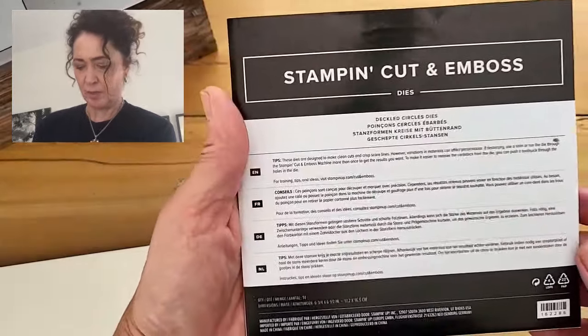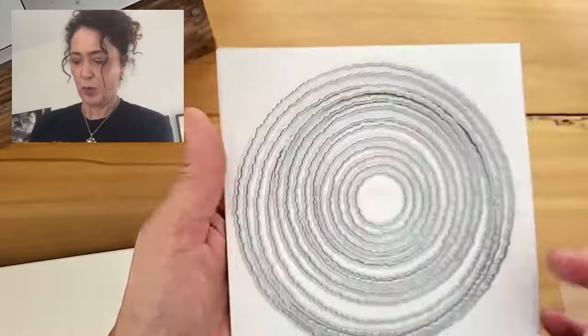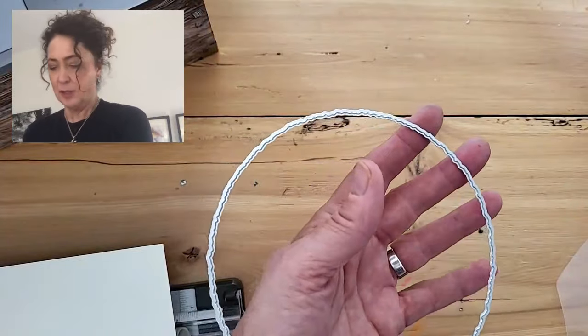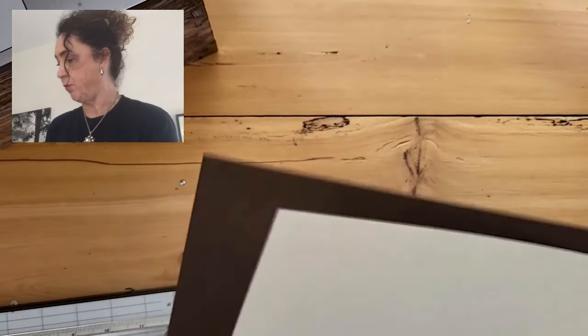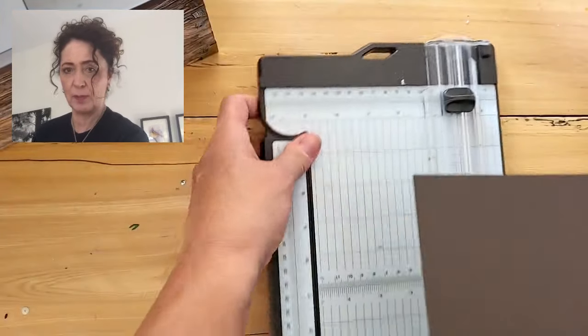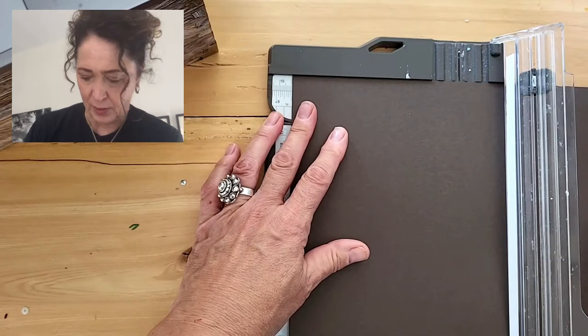I could have just looked here — quality, quantity, 14 dies. So we're going to use the biggest one first, and this is going to be our card base. I think our card base is going to be Early Espresso. So I'm taking a full sheet of Early Espresso and then I'm going to take my paper trimmer and we're going to cut it and fold it in half at five and a half.